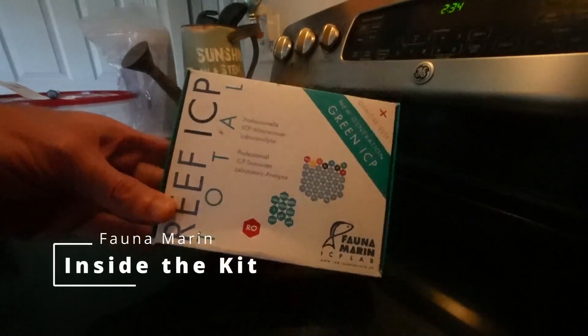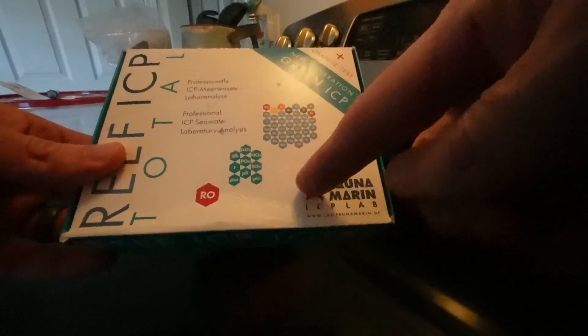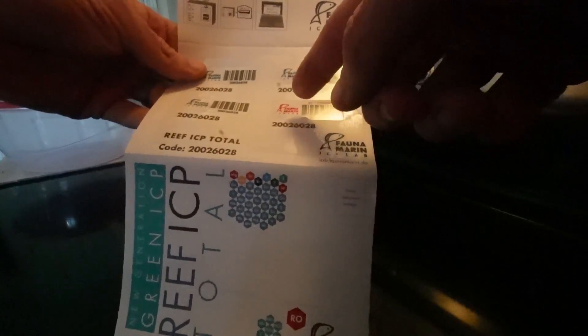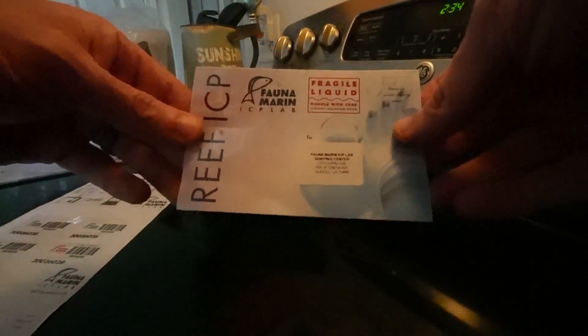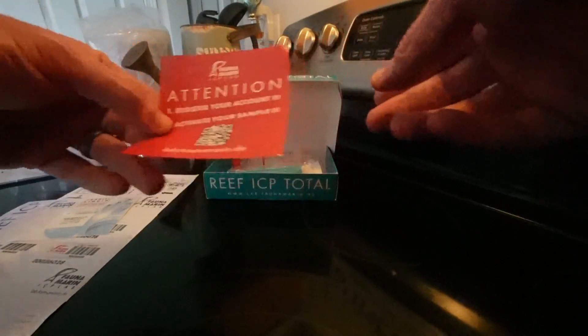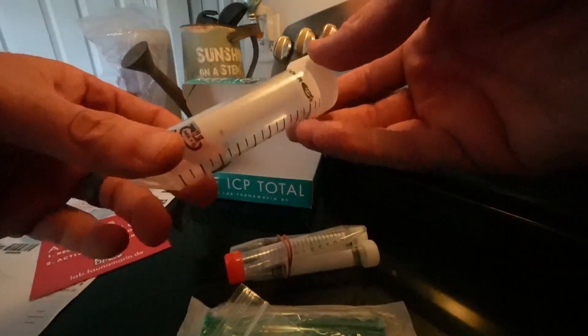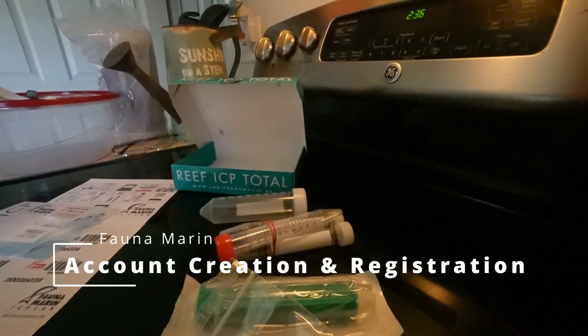First let's take a look at what we get inside the kit itself. Inside the box we get instructions, and we also get some barcodes for our samples. Based on these barcodes it looks like one is going to be for RO water and then we'll have three for testing. We also get an address label, a card to help us register our account, our test vials, a filter, and another test vial as well.